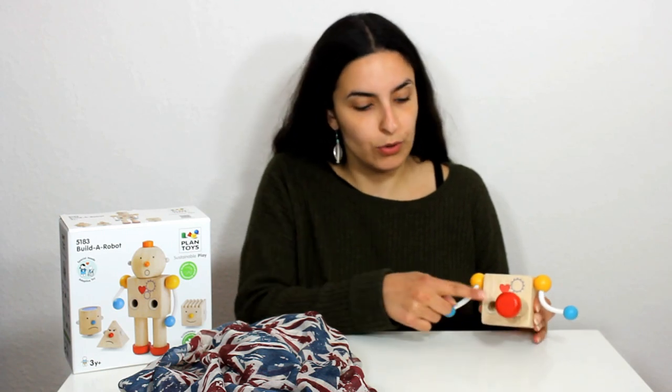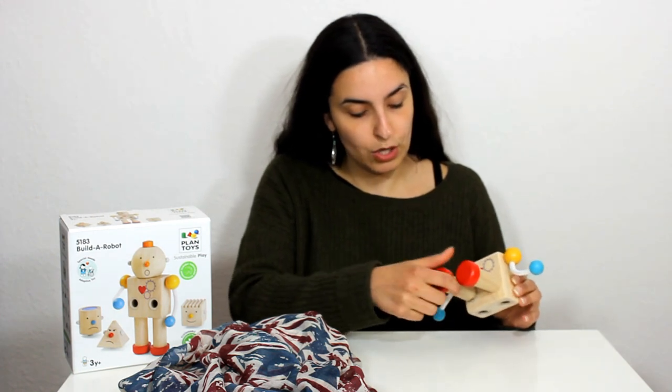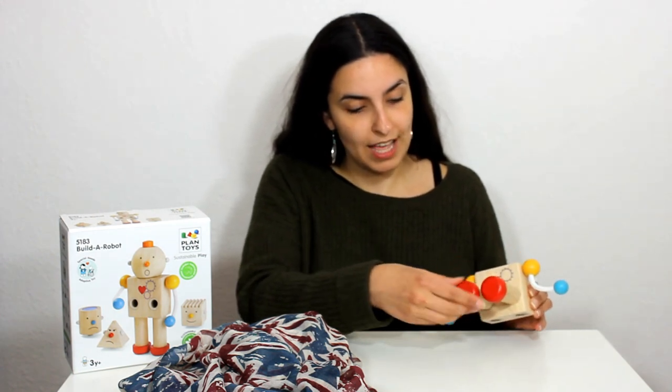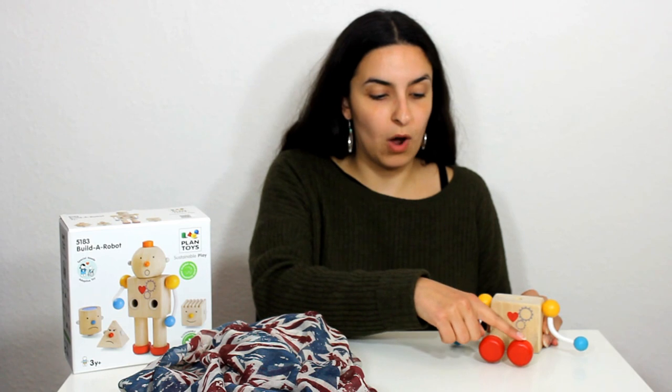Now the robot has got just one leg and one foot, is that right? No, we need another leg for the robot and then he can sit down. So the robot has got one, two legs now and one, two feet.